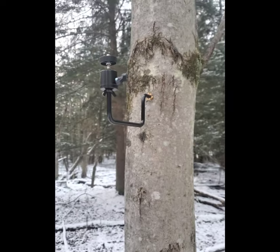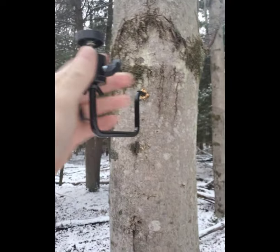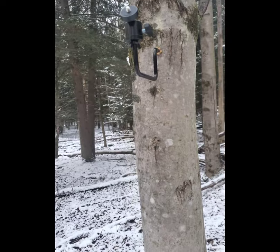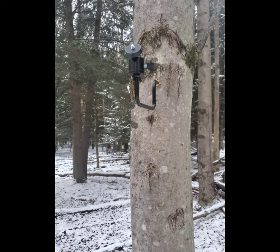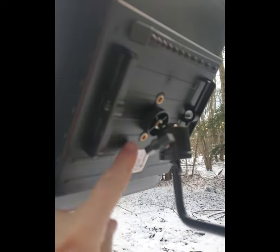We're going to be hanging a Flex with the new lithium solar panel that Spypoint offers. They give you a mounting bracket as well as a strap you can put on the tree. This mounting bracket allows you to move the panel all around — you can loosen it and adjust the panel. We're going to face the panel to the south so it gets the most light, and we're going to put the camera underneath it.